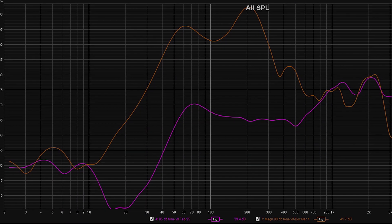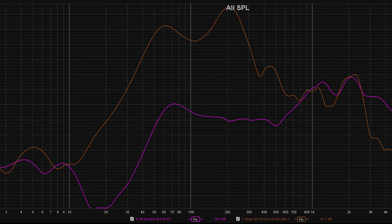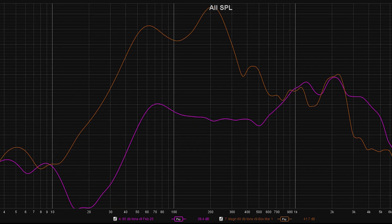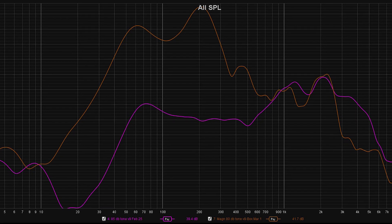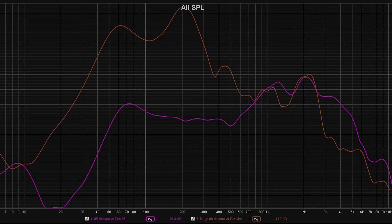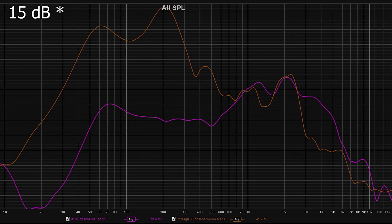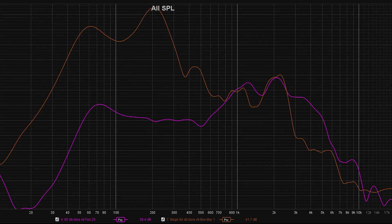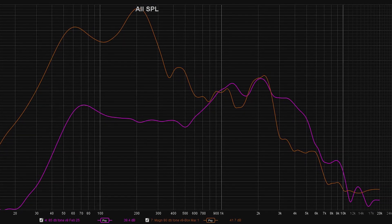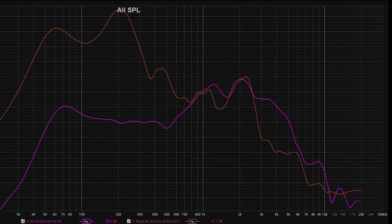Looking at the charts on screen, the purple line represents the free air response while the orange line represents the speaker box. The lines traded places until about 10 Hz, at which point the speaker box shined — up almost 35 dB in spots — until just around 800 Hz. After 800 Hz they started swapping places again until about 3,000 Hz, at which point the free air speaker performed better by about 15 dB. On average, though, the speaker box was about 10 dB louder — close to 4 times as loud — and the area under the curve was substantially improved across the entire listening range.